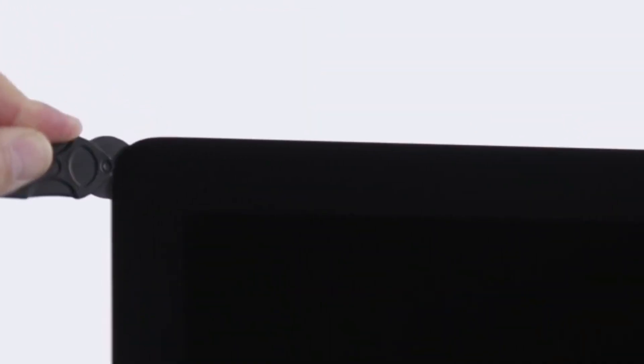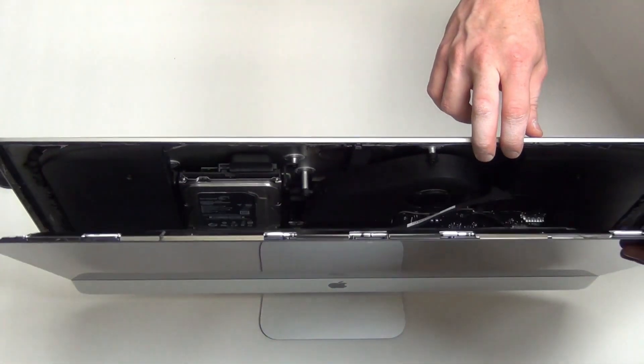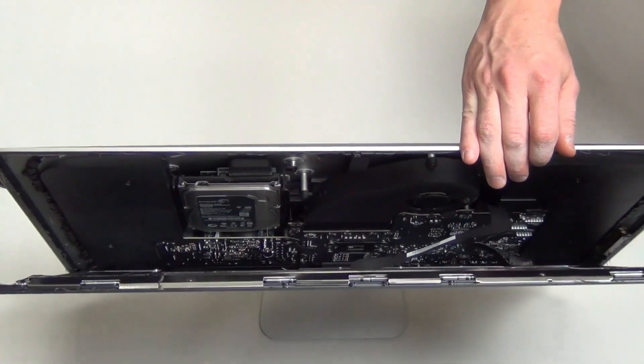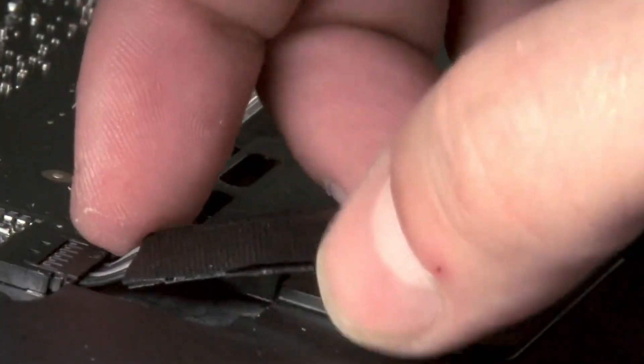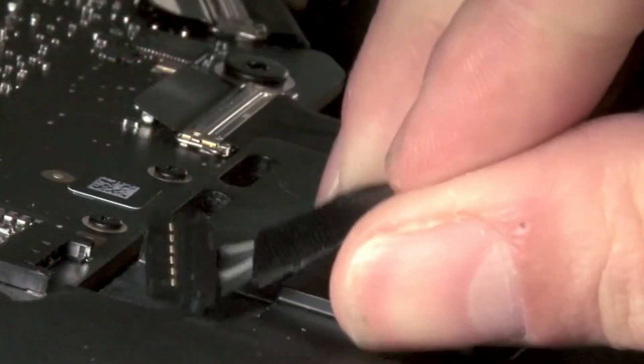Once the adhesive has been cut all the way around, you can then open the display from the top to reveal two cables that will need to be unplugged to remove the display. Once the two cables have been unplugged, you can then remove the display.